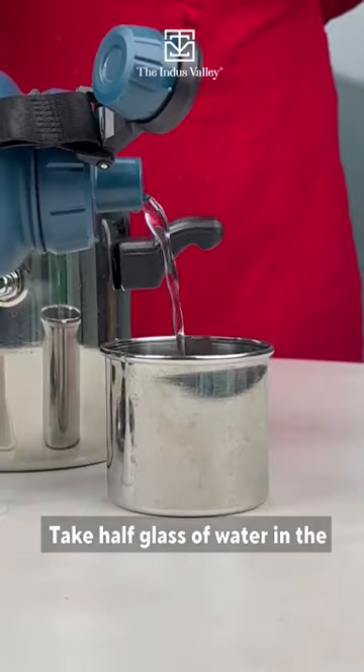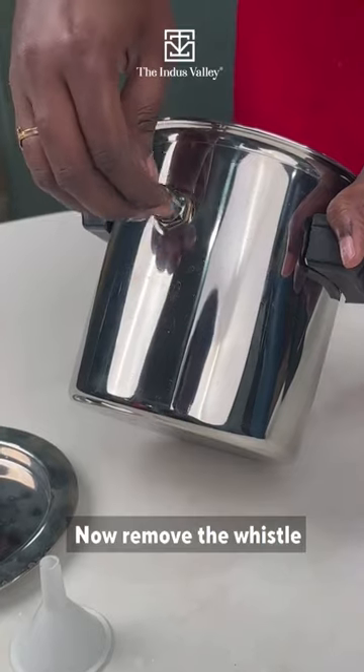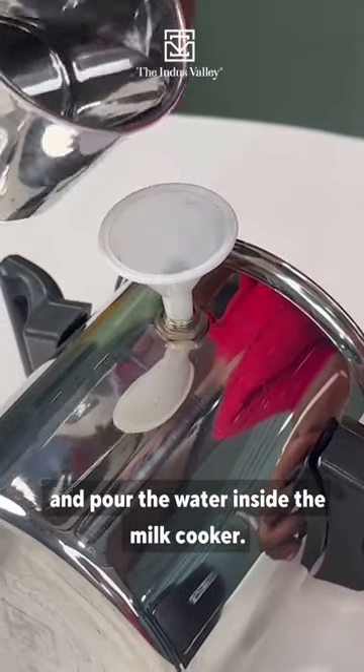Take half a glass of water in the measuring cup which is provided. Now remove the whistle which is given on the side of the milk cooker, keep the funnel on the hole, and pour the water inside the milk cooker.